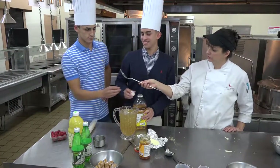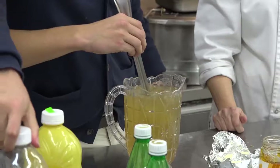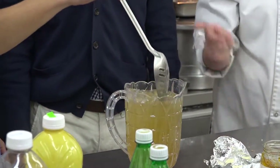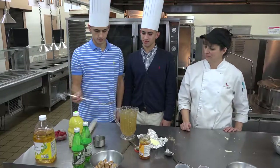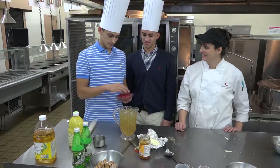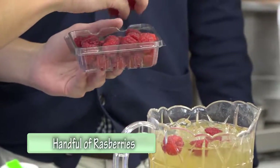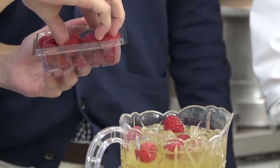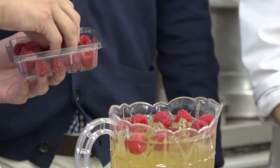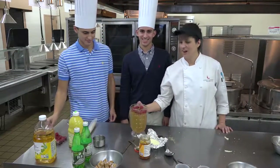Nick, give that a light stir because you don't want to upset all the fizz in there — the fizz is what makes the drink. Then you're going to top that with some fresh raspberries. As many as you like — I like my mocktails a little tart, so I'm going to put a little extra in. And there's our holiday mocktail.